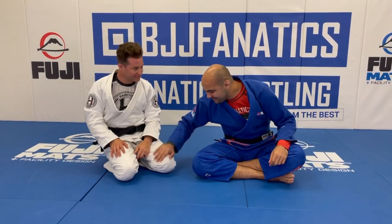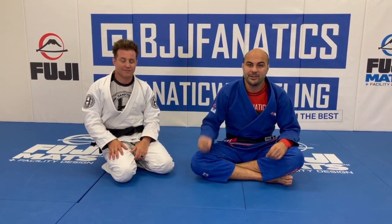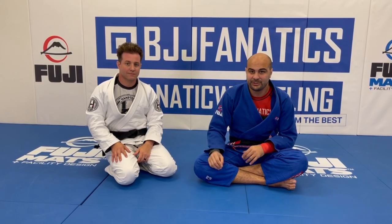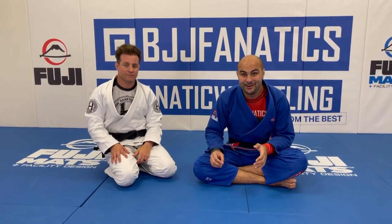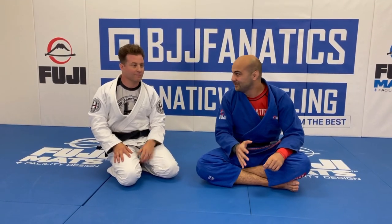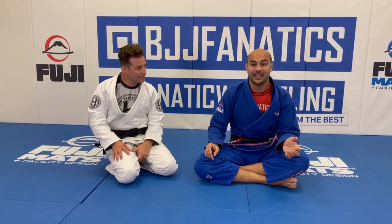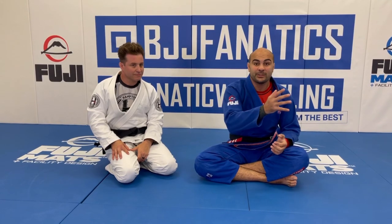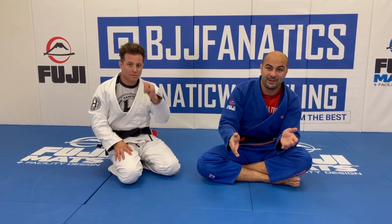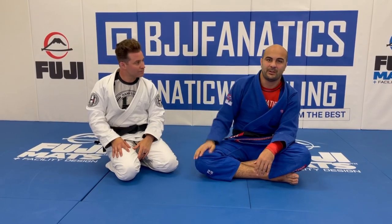Greg Melita is the host of the Jiu-Jitsu Motivation Podcast and owns Hamptons Jiu-Jitsu. He's shooting an instructional video called 'What I Wish I Knew When I Was a White Belt.' Today he's going to show one of his favorite moves: a better way to do the cross-collar choke — a technique everybody learns as a white belt.